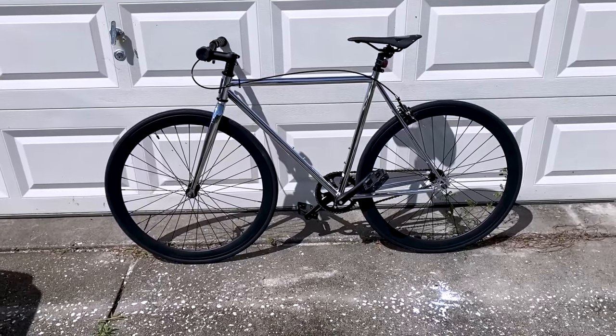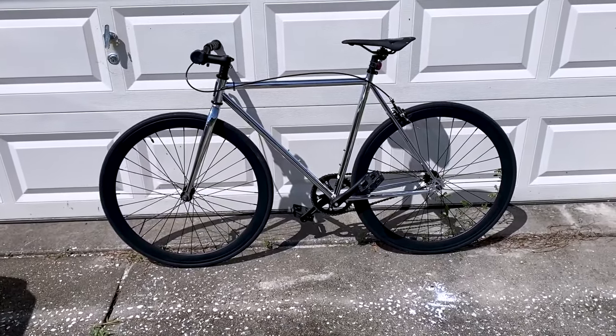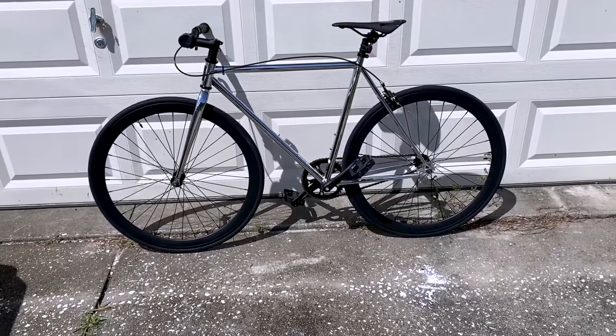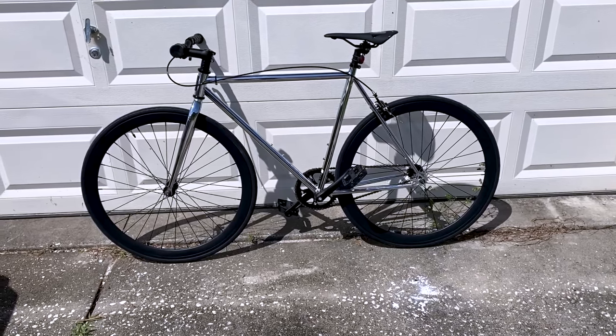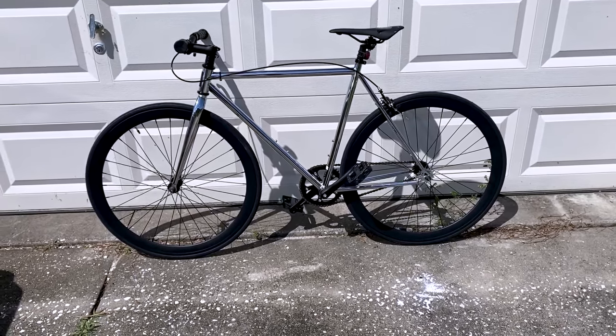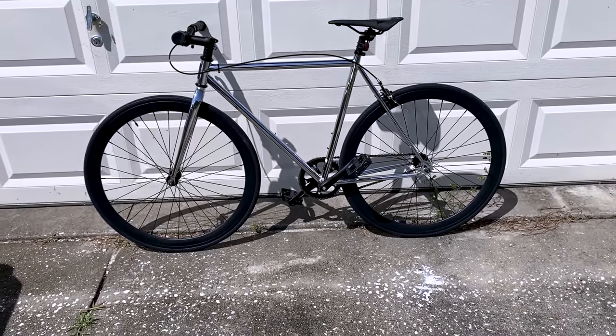Sporting generic deep V-rims, the wheels were impressively true out of the box. The tires boast a higher quality than anticipated. The seat, albeit basic and firm, takes a few days for your rear to adjust to, but it serves its purpose well.